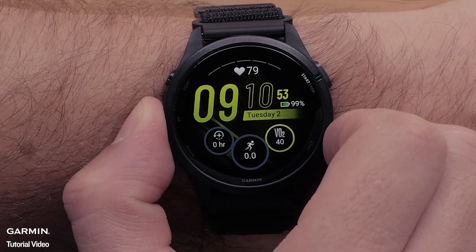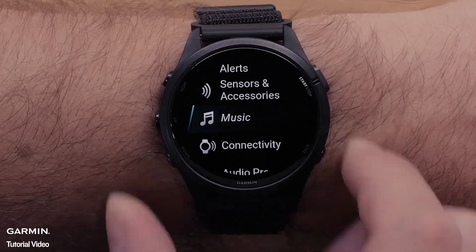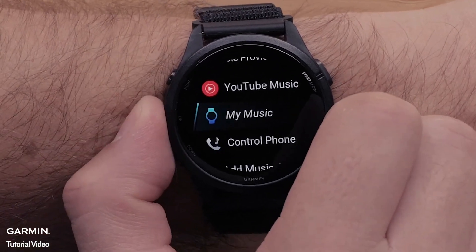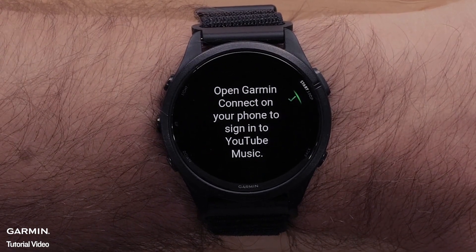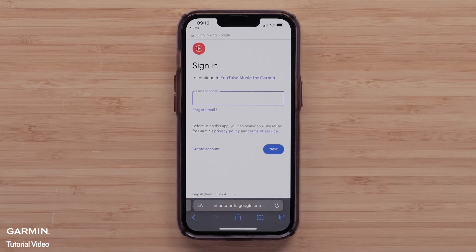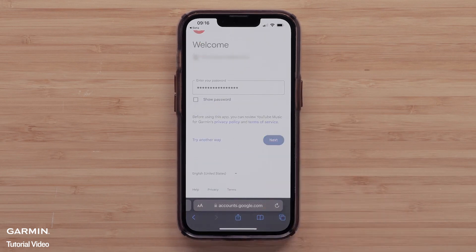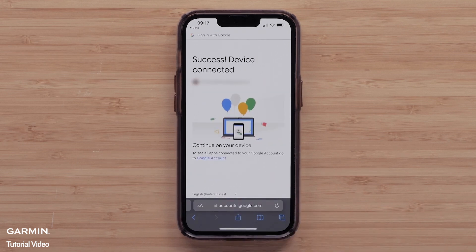Now that you have installed the YouTube Music app, you are ready to set up the app. Access the Music Player on your smartwatch, then select Music Providers. Select YouTube Music. You will then see a message on the watch indicating you will need to open the Garmin Connect app on your smartphone to sign in to YouTube Music. Enter the code displayed on your smartwatch, then sign in to your YouTube Music Premium account. This will link your YouTube Premium account with your Garmin smartwatch. Select Allow to confirm that you would like to allow Garmin to view data from your YouTube Music account. Once complete, you will see a device-connected message on your smartphone.